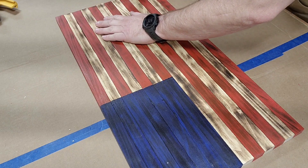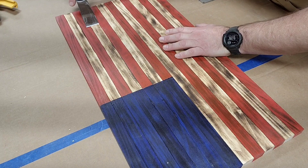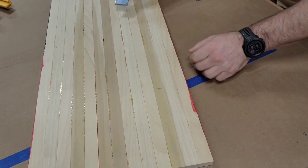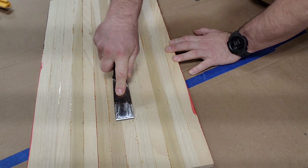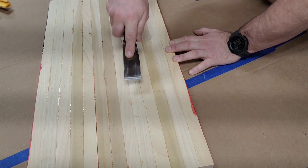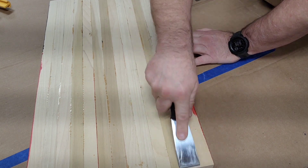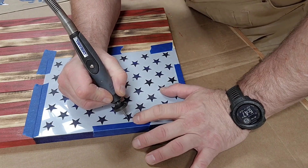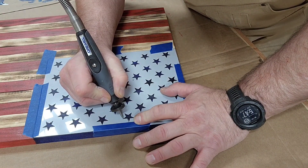After the glue is all dried, we use a paint scraper and literally just scrape off any dried excess glue. Usually I'll have a lot more. It's actually kind of satisfying to scrape off — a nice soothing sound — and it makes you feel good that you did a good job gluing everything up.